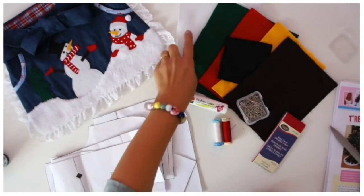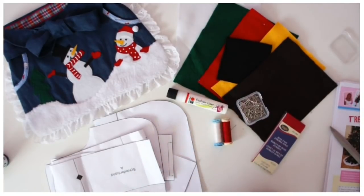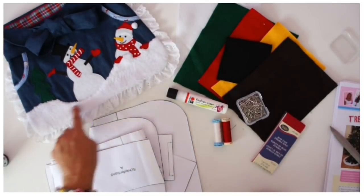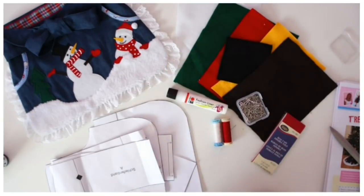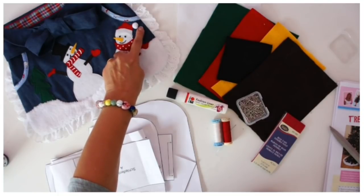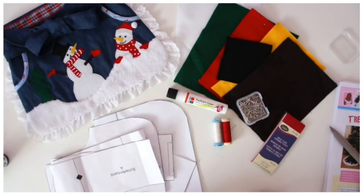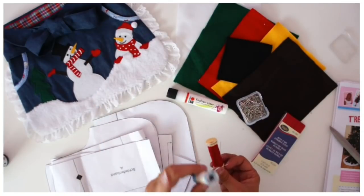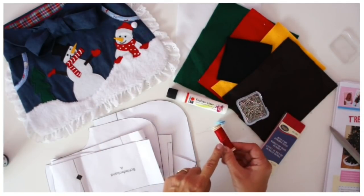Then we need some felt — you need white, green, red, black, yellow, and brown. I've also got a little bit of fluffy fabric for the snow, but you could just use felt for that too. And I've got a little bobble for the hat, which I think is quite sweet — it's very cheap, you get them in a bag at a craft shop. You also need different colour thread: red, white, green, black are the main colours, and yellow of course.